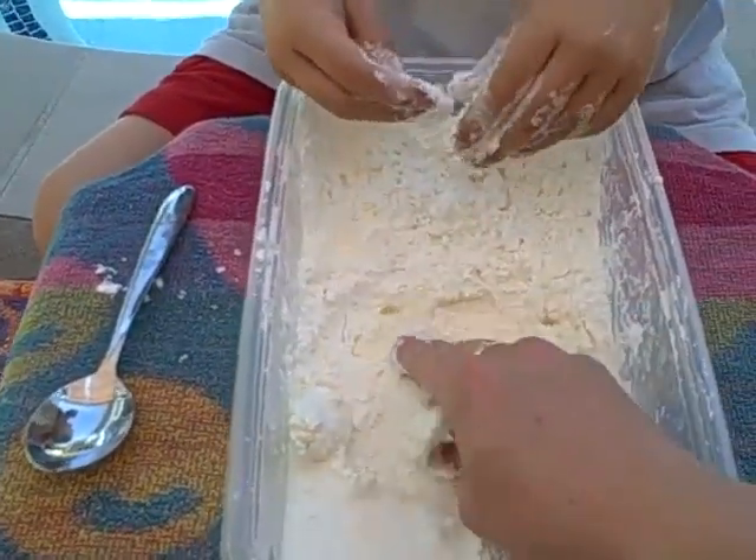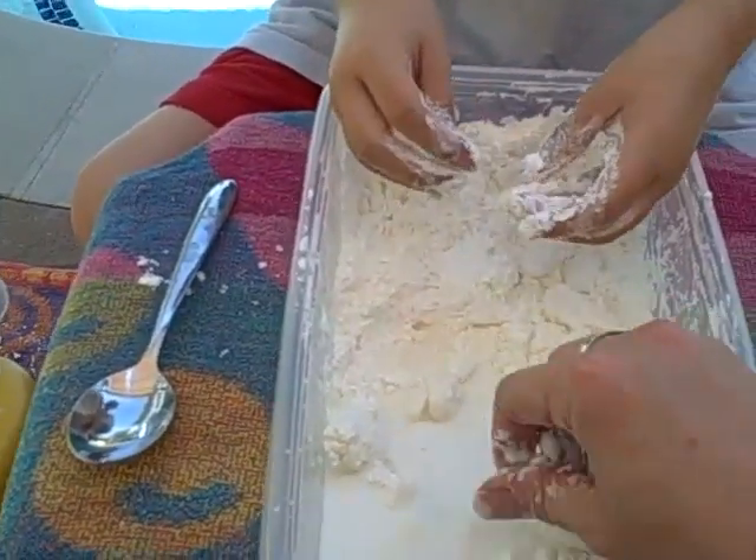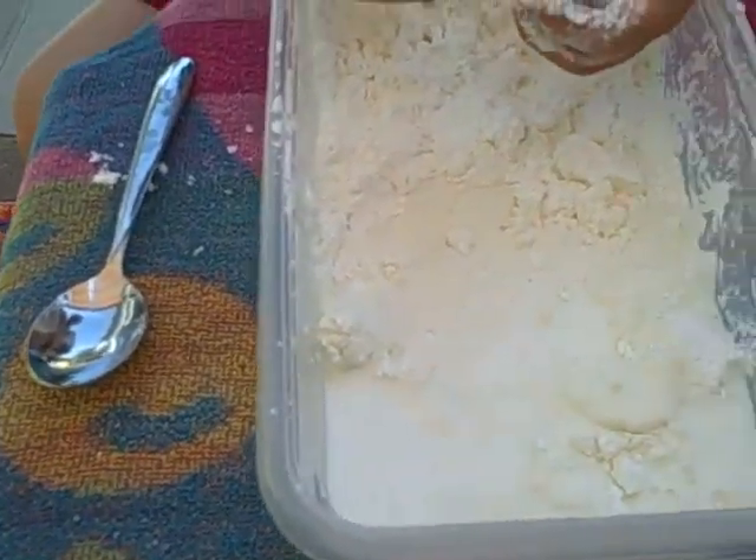Keep swishing it around so it's all wet. We're probably going to need a little more water. Oh wow, this is so itchy!